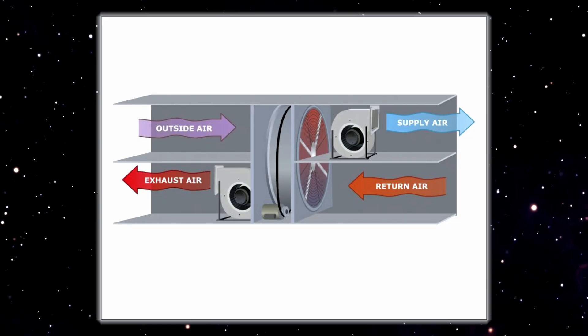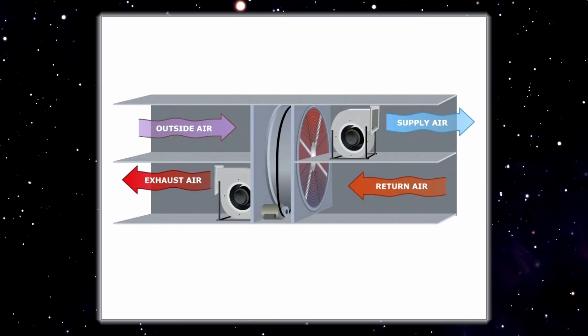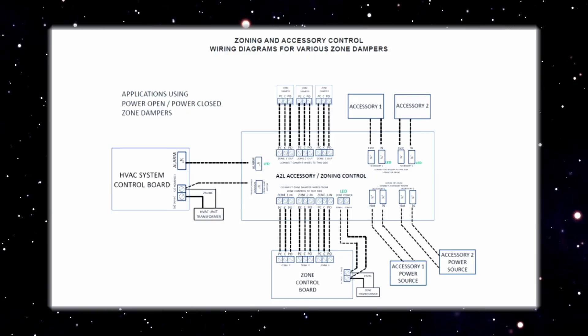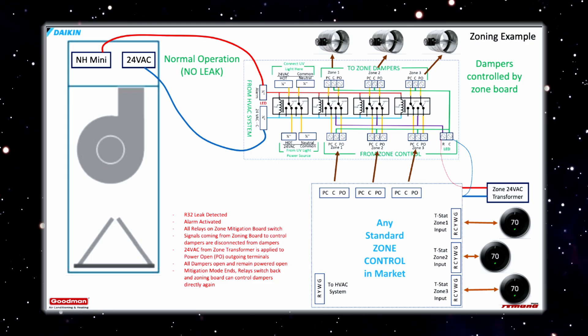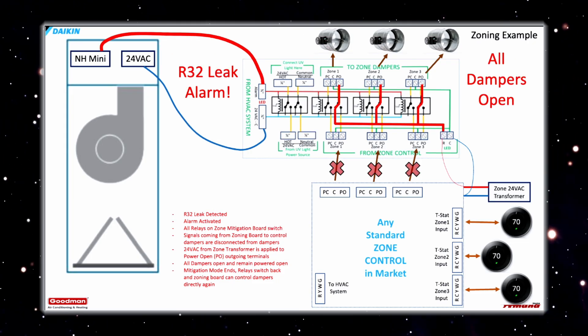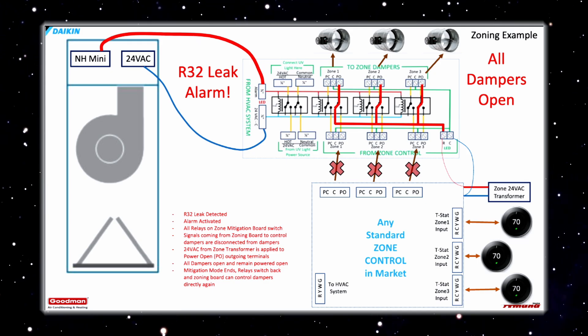All of your other controls should be bringing on ventilation in situations where that's appropriate — whether it's the Dragonfly board, the furnace integration kit for A2L refrigerants, or the R32 equipment itself. Something is going to bring on that ventilation in certain situations. This board is specifically meant to open those zones and kill those accessories. I'll put up a wiring diagram so you can see how it works and how it's going to open those dampers and turn off those accessories.